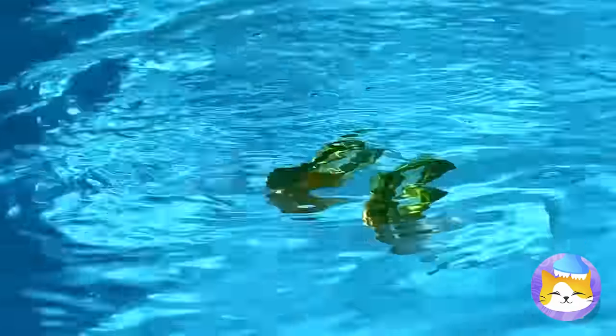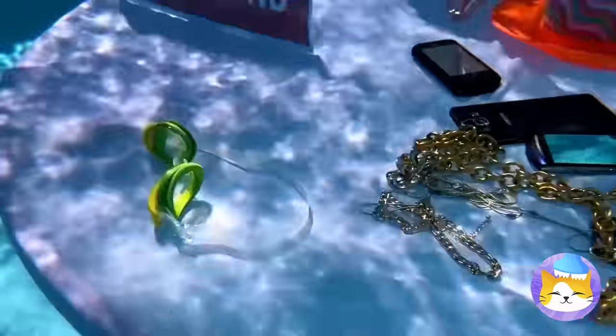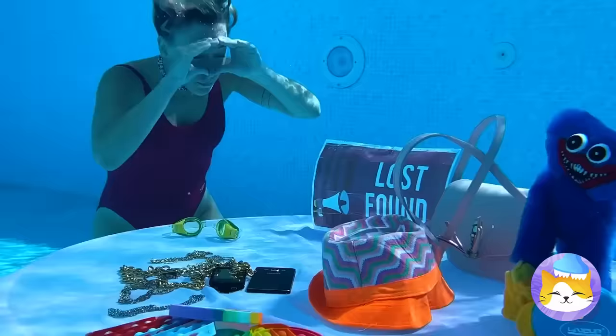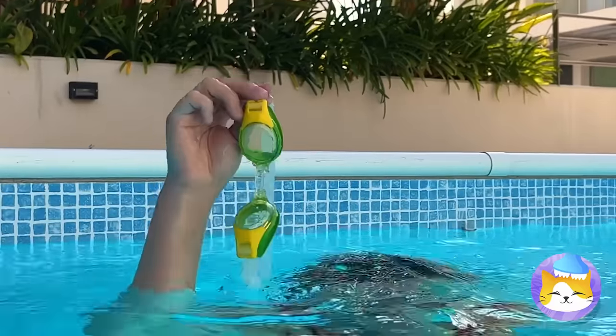Gesundheit! Your goggles kind of went on a ride. Well, it'll keep the water out of her nose. Look at all these prizes — take Huggy Wuggy! At least you got your goggles back. I'm going back for Huggy Wuggy.